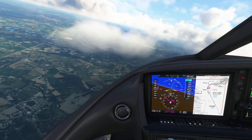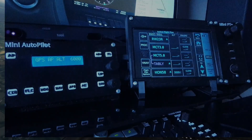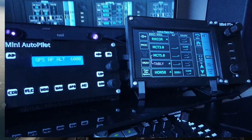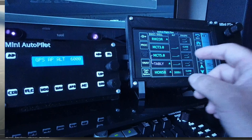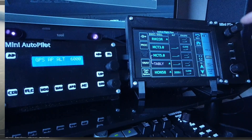I'll just put the device on the screen for you. What I've got is a touch screen and a small device I've called the Mini PT. And on the device, there's a cockpit.